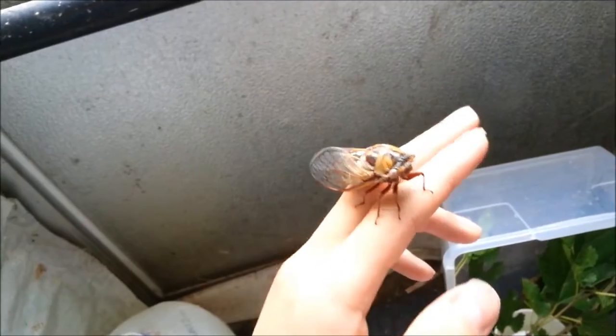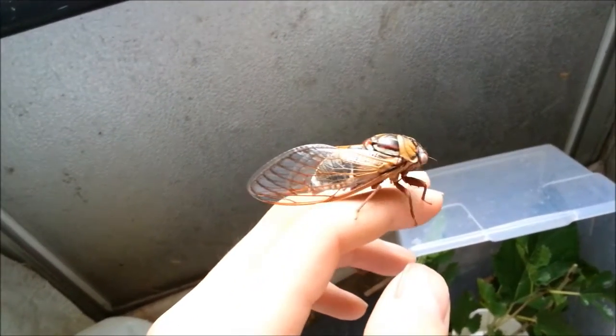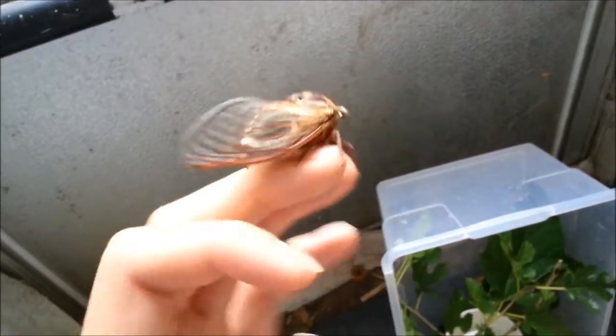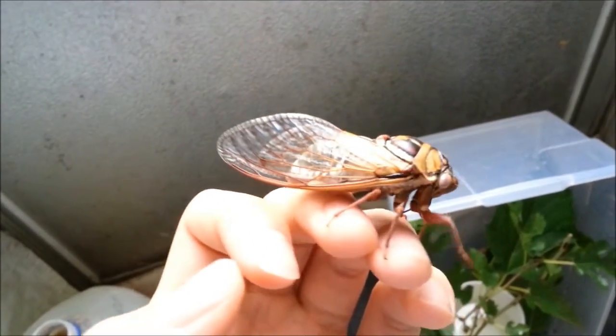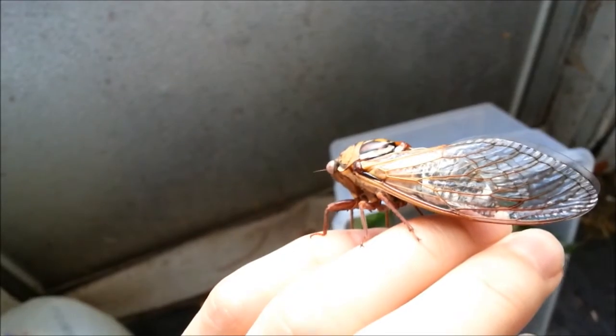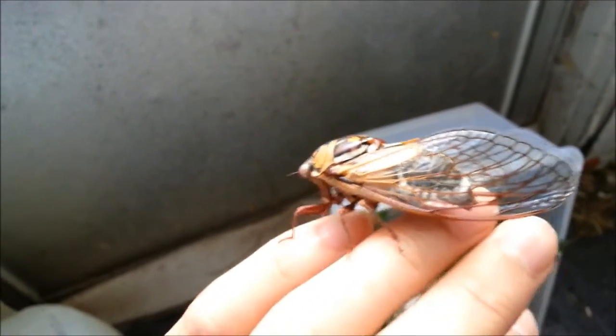This is a Tibicen dorsatus. This is a male. You can tell it's just dorsatus and not tremulus, because if you take a look here — it's kind of hard to see — but the subcosta and the costa are different colors.